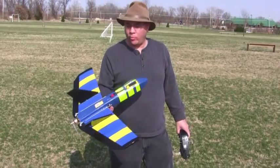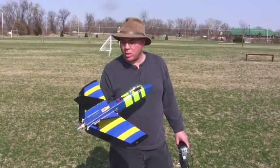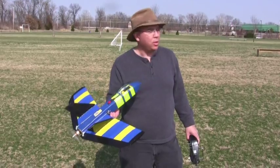Hey everybody, this is Frank with RC Foam Finer. I wanted to show you my new plane that I just built out. It's actually designed after a plane that's already been made — Bird of Prey.